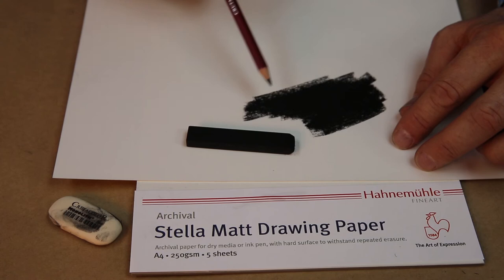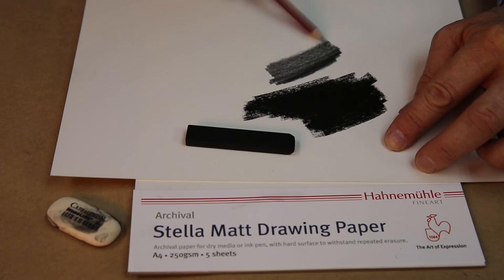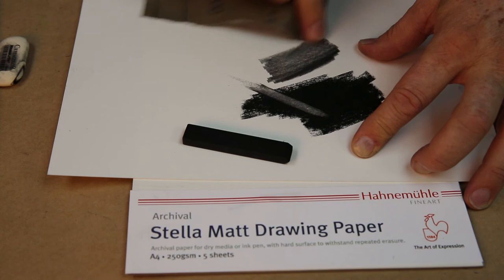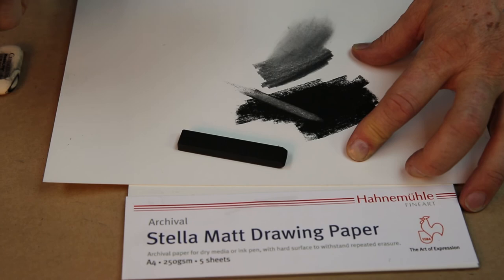While not ideal for watercolour, you can use ink and all dry media on Stellar Matte, especially when you want to lay down some really dense graphite, charcoal, and drawing chalks. It has a very fine grain and an excellent eraser-resistant surface, which means I can work right back into it without furring the surface. I can even use some very fine 600 grit wet and dry sandpaper here to polish the surface without furring up the paper.